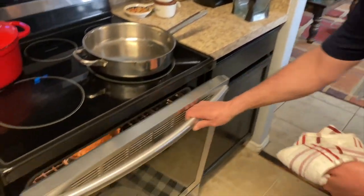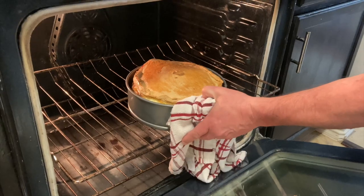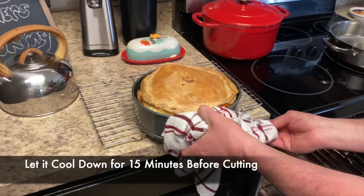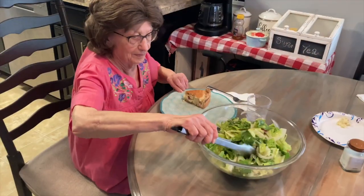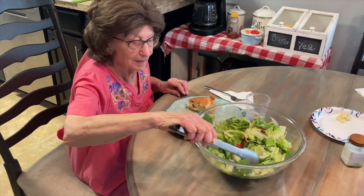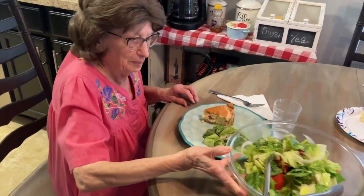The pizza rustica has been in the oven for about an hour now. Let's check it out — perfectly golden brown! Now we're going to let it rest and cool off before we cut into it. Mama's getting herself a little side salad — a regular Italian vinaigrette salad — which goes great with this pizza rustica.